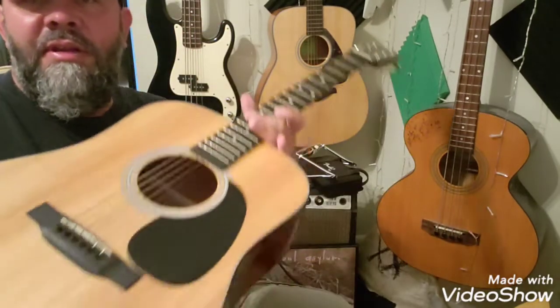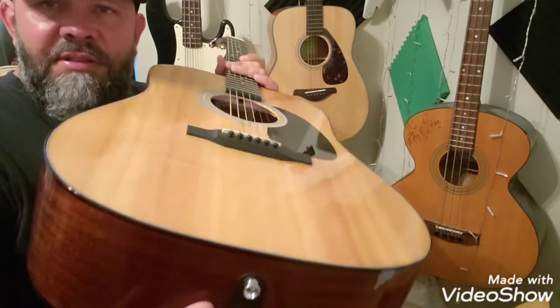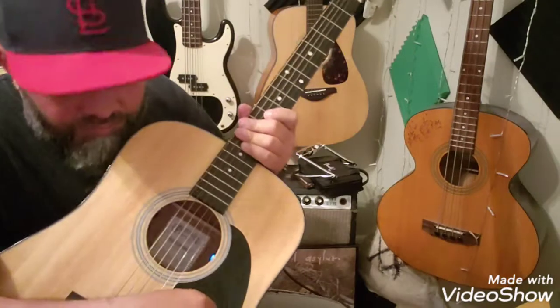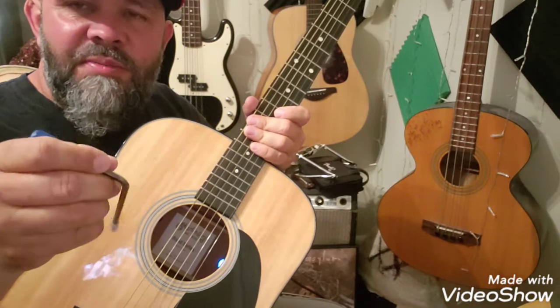Hey everybody, I hope you're having a good day. Thanks for watching this or clicking on this. I'm gonna do a short video on the Martin guitar truss rod adjustment.